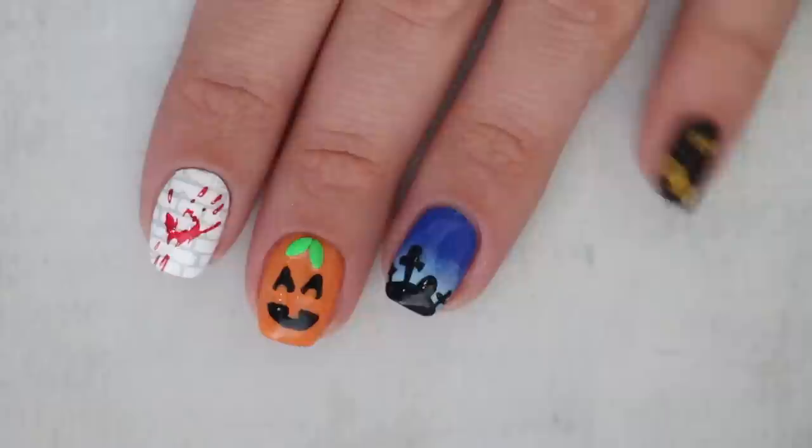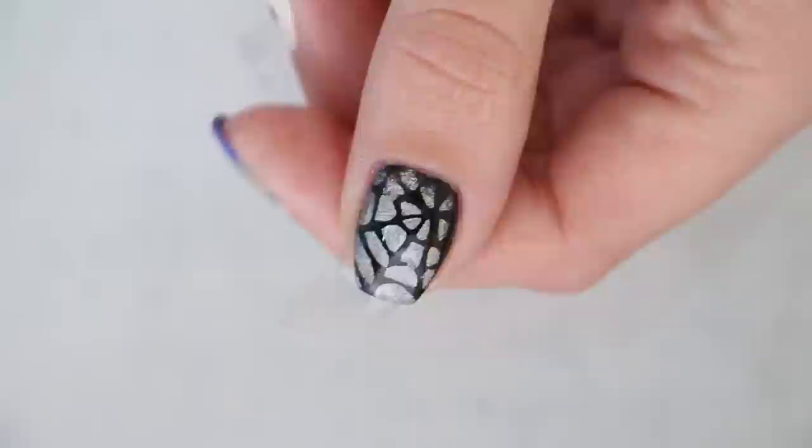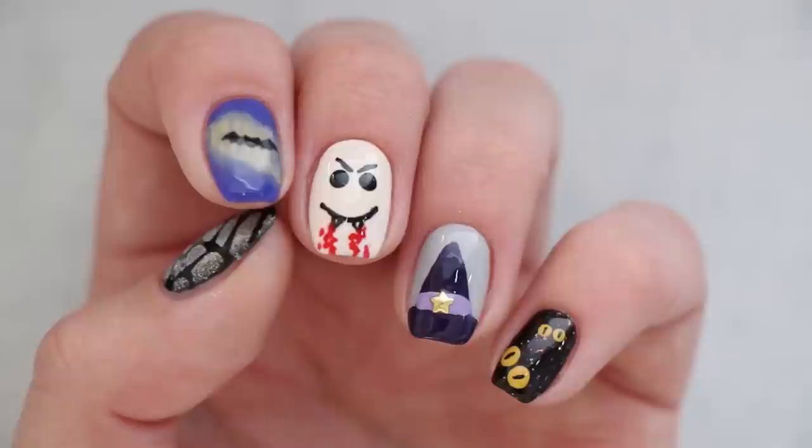Hey guys, it's Sandy, welcome back to Cute Polish! In today's nail art tutorial, Miri and I will be sharing 10 cute and fun Halloween nail art designs to get you in the Halloween spirit. If these 10 new designs inspire you, please give this video a big thumbs up to help support our channel, and let us know in the comments which of these 10 designs is your favorite.